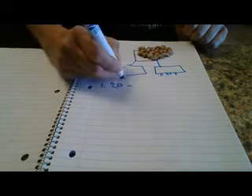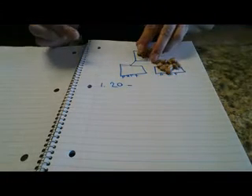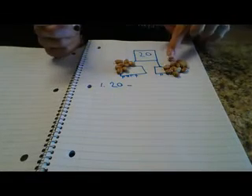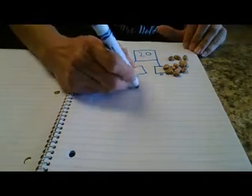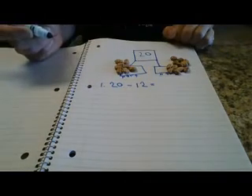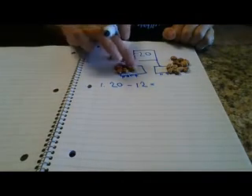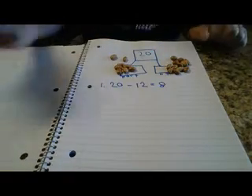So our subtraction problem is going to start with the whole, which is 20. We're going to take away a part, and it's going to equal the other part. So if I have 20 and I take away this part — 1, 2, 3, 4, 5, 6, 7, 8, 9, 10, 11, 12 — 20 minus 12 equals... and it's going to equal 1, 2, 3, 4, 5, 6, 7, 8. So now we're adding and subtracting within 20.